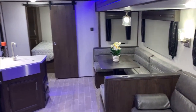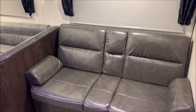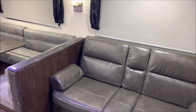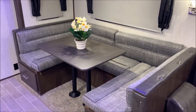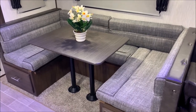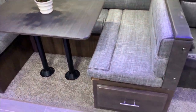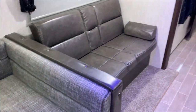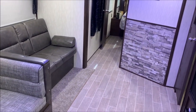Back here in the slide room we do have a jackknife sofa and a U-shaped dinette. The jackknife sofa will lay flat like a futon for extra sleeping and has great storage underneath it. The U-shaped dinette can seat six people comfortably and also turns into another sleeping area — you can see that in our pictures online. The full-length storage drawers on both sides provide lots of great storage.